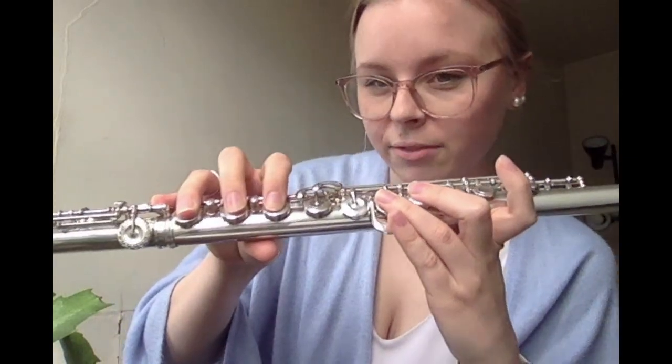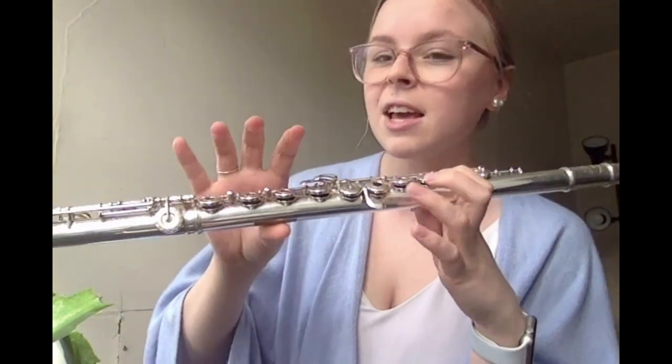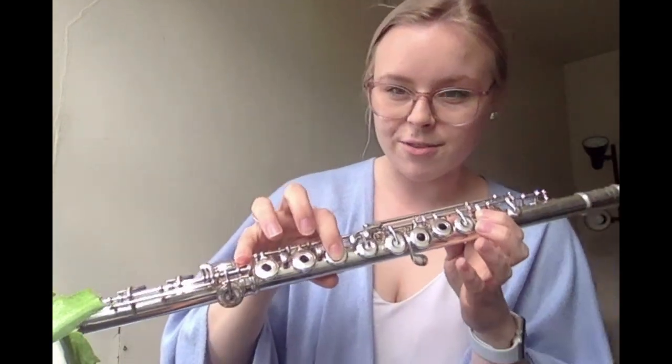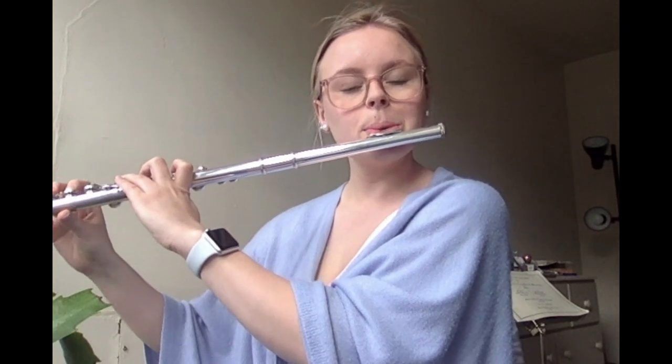Then in the fourth bar, we have a half note E flat, so we play back our E flat. And then we have a half note B flat, which we haven't played yet — make sure you're fingering it like this: your back lever on your thumb, your pointer finger on your left hand, your pointer finger on your right hand, and your pinky on your right hand. Here's how it's supposed to sound. One, two, ready. Pause, and come back so we can play it together. One, two, ready.